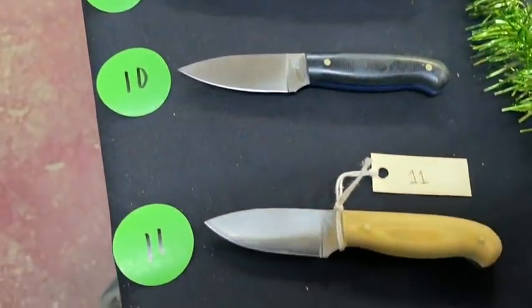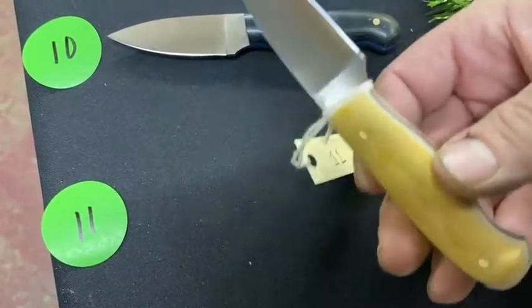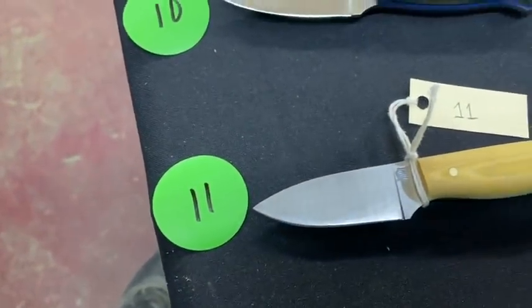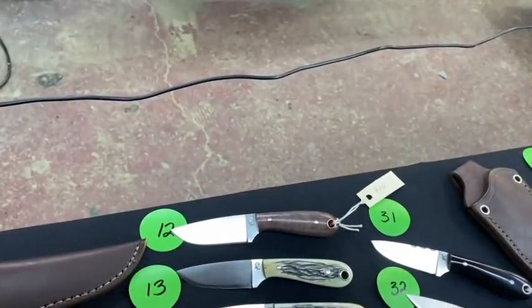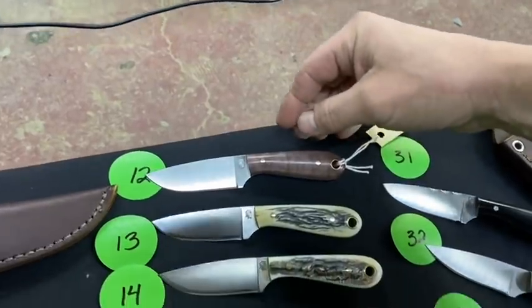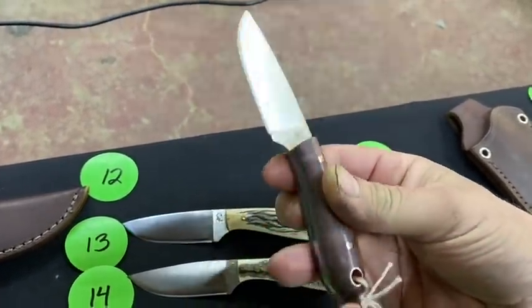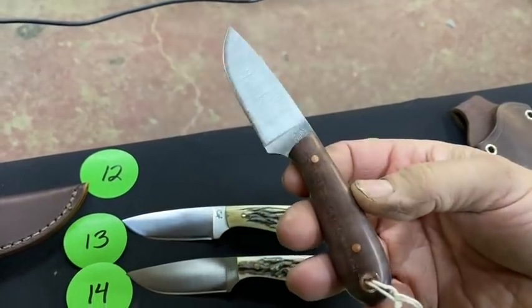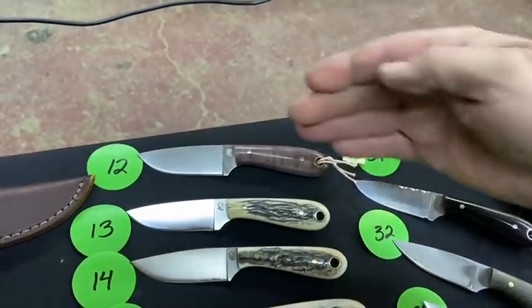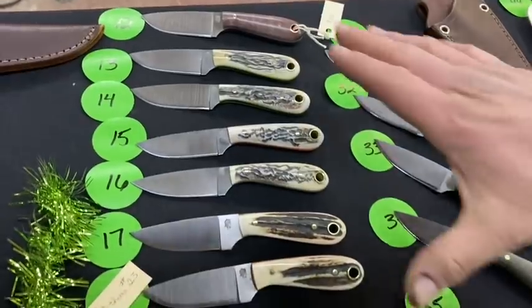Number 11 is natural with glow liners — very cool, with brass pins. Back up to the top here, number 12 is a Frontier First with some really nice stabilized maple and gray liners. Like it.